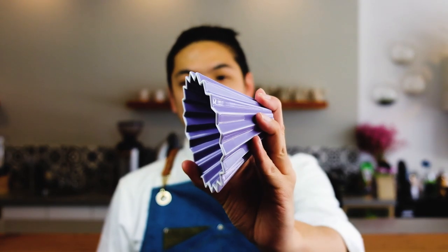Hey guys, Vincent here. Today I'll be talking about the Origami drippers. These drippers have a slightly larger hole at the bottom so they flow a little bit faster than the V60, which allows for a nice sweet coffee. They're really beautiful and come in many colors.